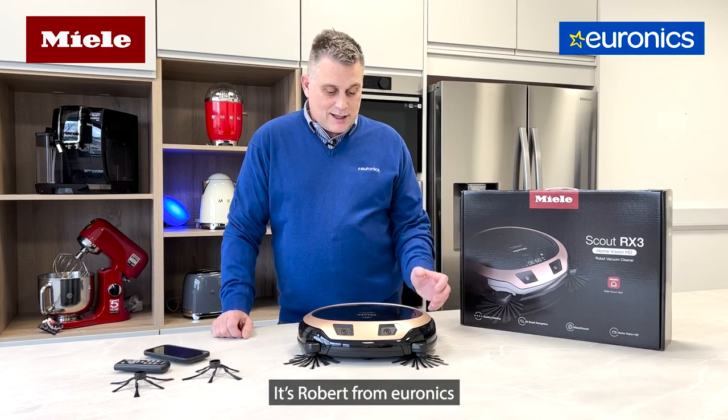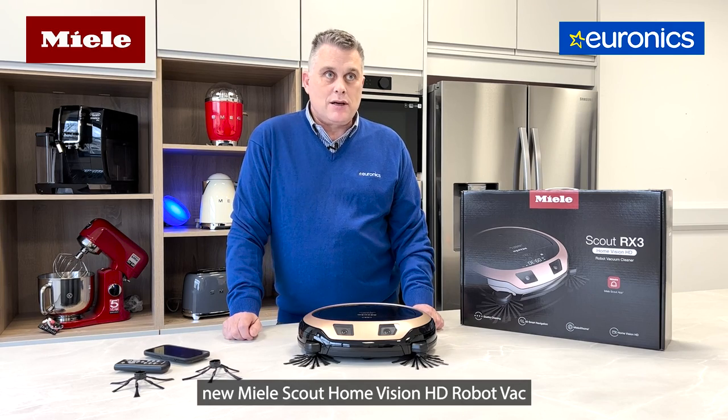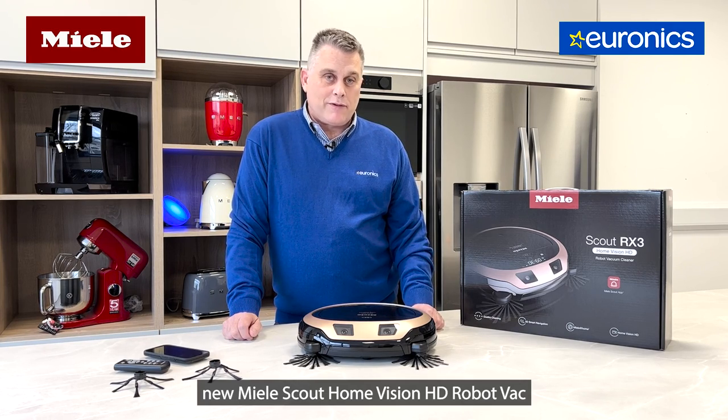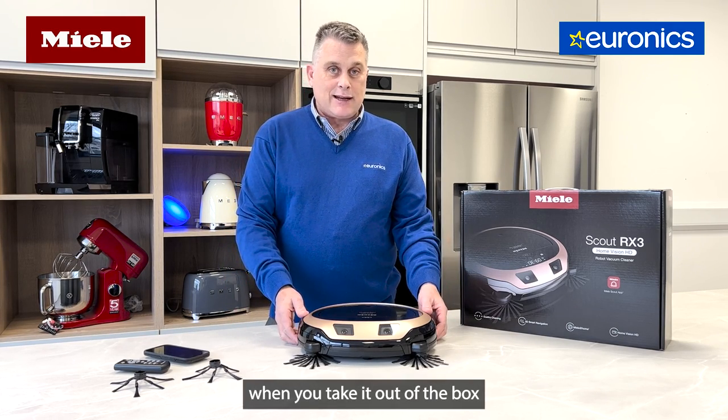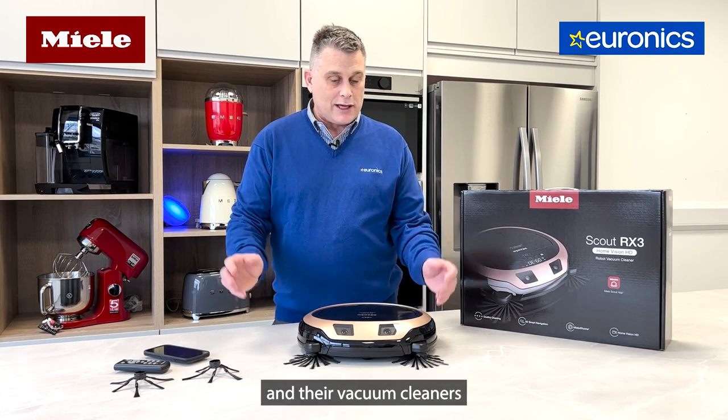Hi everybody, it's Robert from Euronics and we've just managed to get our hands on the brand new Miele Scout Home Vision HD robot vac. The first thing you'll notice when you take it out of the box is that German build quality we've become accustomed to at Miele — it's packed into this machine as well.